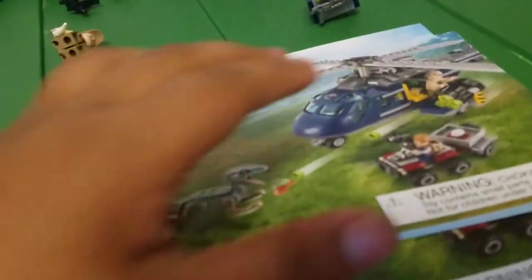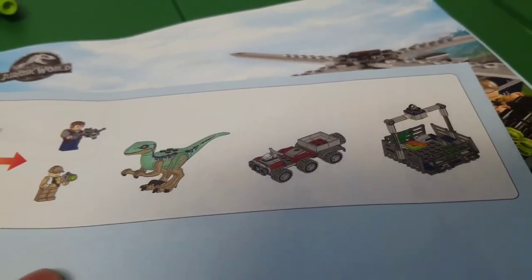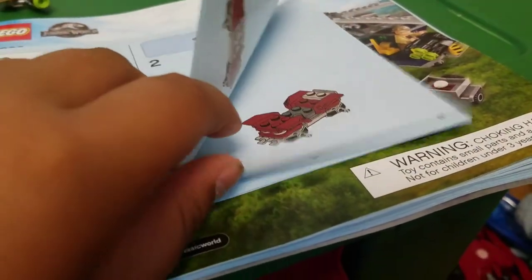Let's take a look at the instruction booklets. There are two instruction booklets. The first one you build the ATV and Blue's cage. The second one is just for the helicopter.